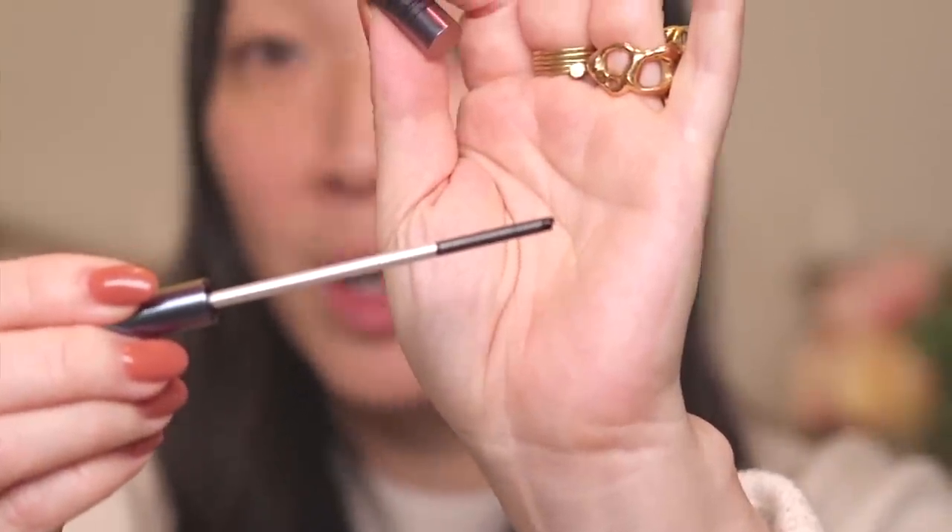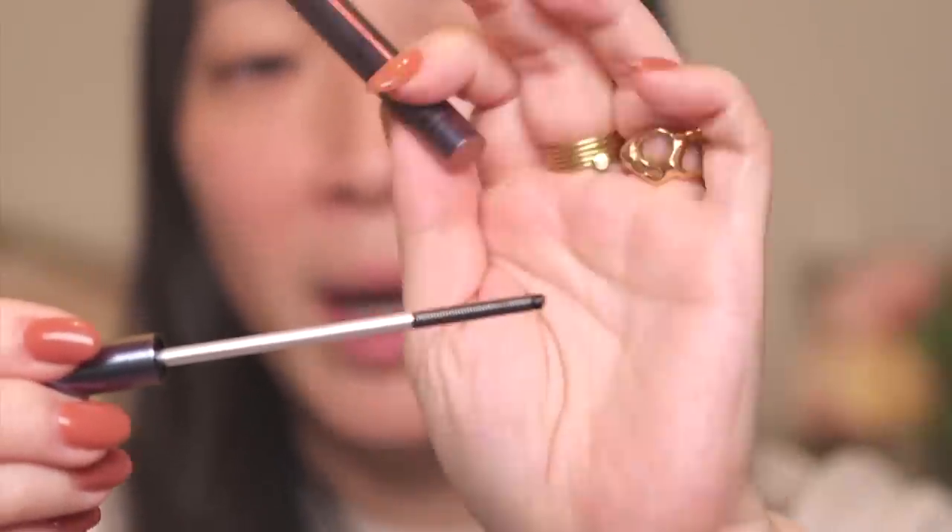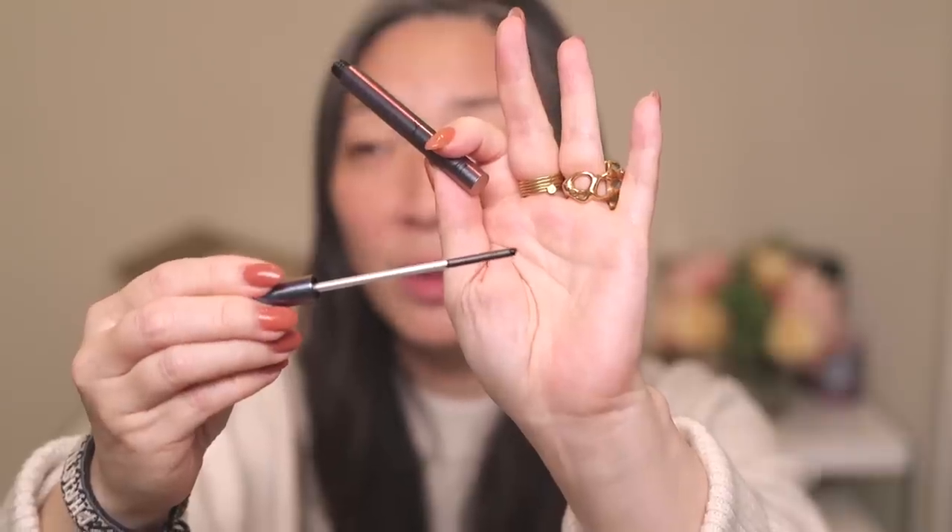It's a very sleek tube here — very typical Surratt packaging. I'm just so curious about what this wand looks like because I've seen pictures of it. It almost looks like a screw. There's like threading around the end of this but there's actually like no brush, if you will. I'm really curious about this and cannot wait to use it, but let's go ahead and start with some foundation.